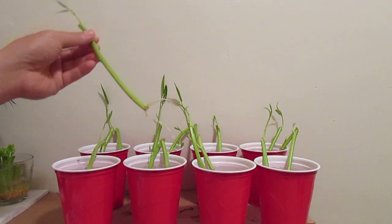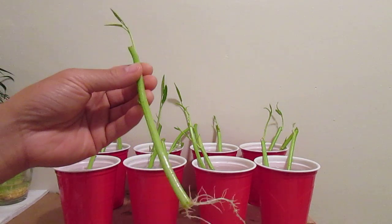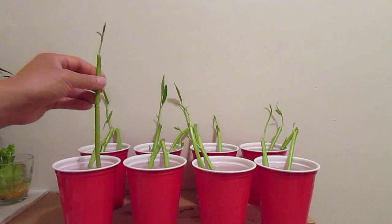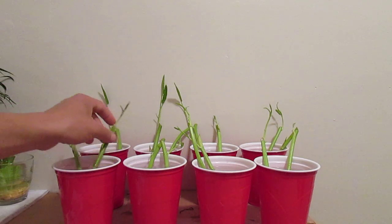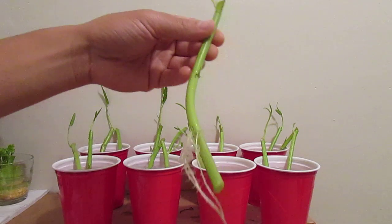When you first try to root this, try to put them in at least filtered water to give them better conditions to form roots. Regular faucet water I think would be okay too, but it might contain a high level of chlorine which might inhibit growth — that's just my thought. But I think it should be okay.